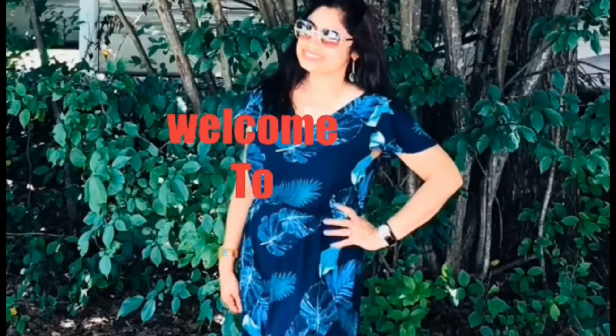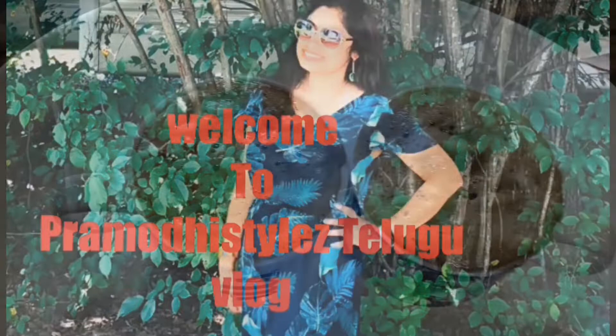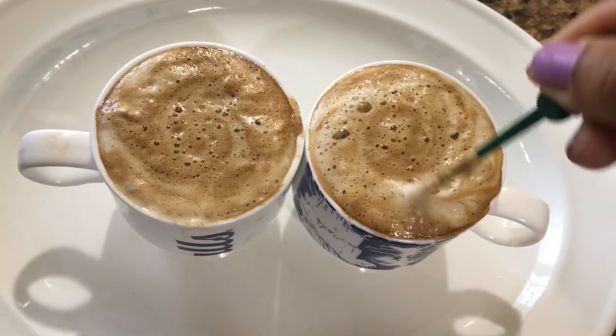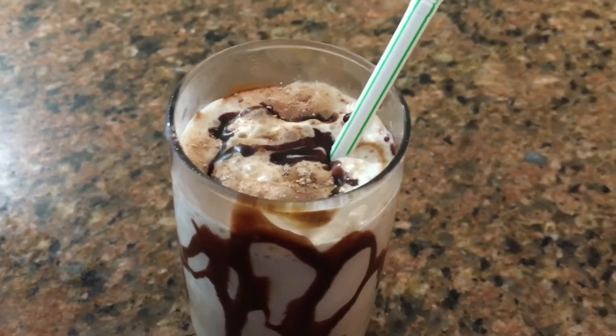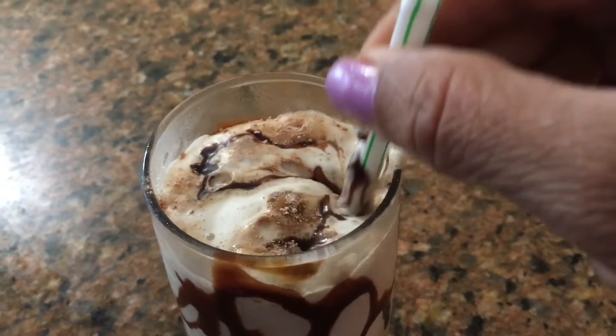Hello and welcome back to my channel Pramodhi Styles. I am Pramodhi. I am very excited to share my channel with you and excited to see you. Today I will try two coffee recipes.